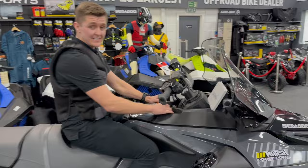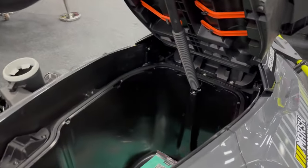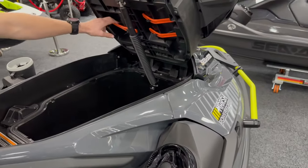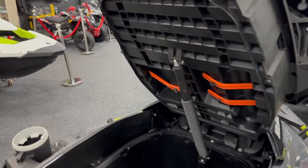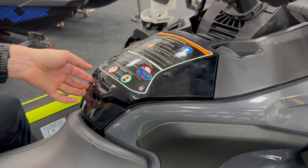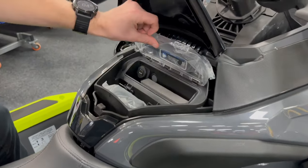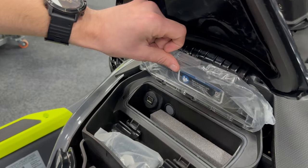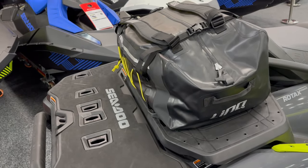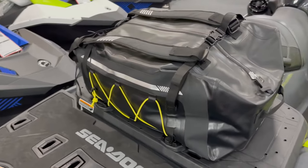The Explorer has 196 liters of total storage capacity across the whole ski, with 96 liters in the front easy-access front storage bin. This makes it easy to access essentials such as anchors and ropes. It even has specific compartments for fire extinguishers and beacons. There is also a conveniently placed glove box with 2.9-liter capacity, featuring a foam housing for your phone and a USB charging port. The Explorer Pro comes standard with a waterproof LinQ storage bag, providing an extra 100 liters of storage capacity.